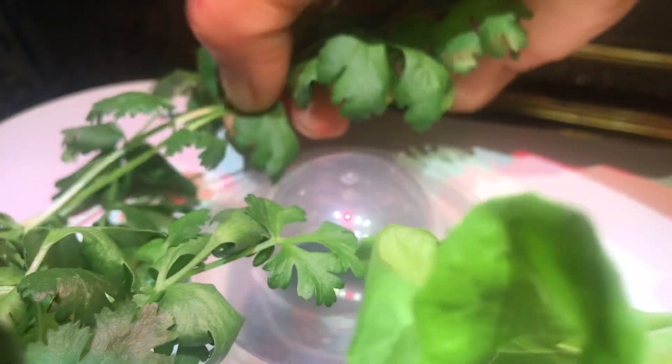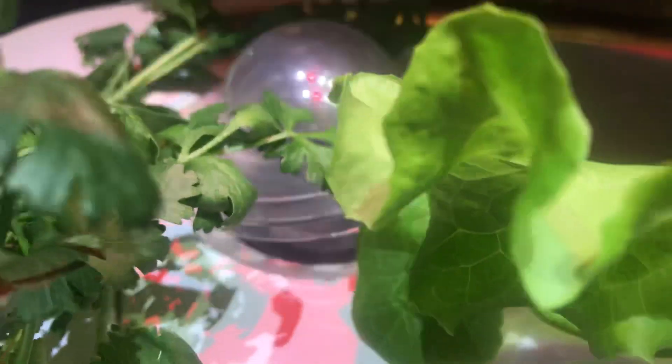We're going to add on. We're going to add all the mushrooms. We're going to add them in two minutes. We're going to add all the mushrooms. Good luck.